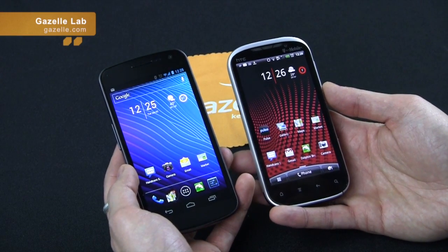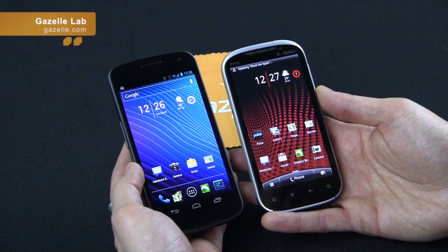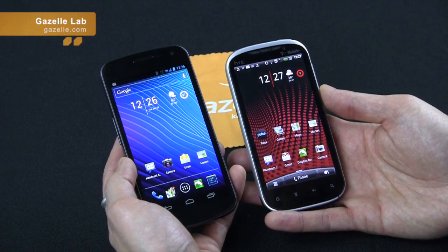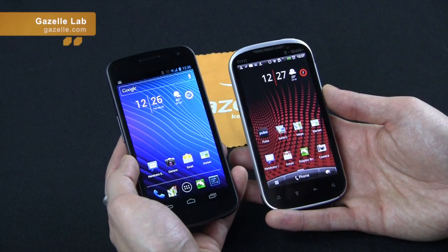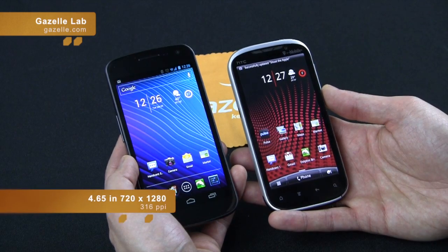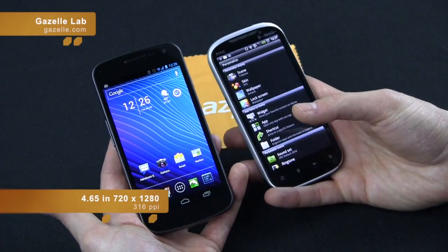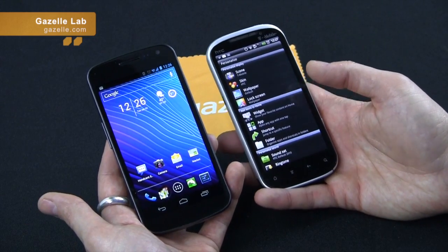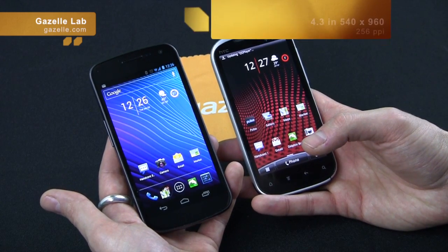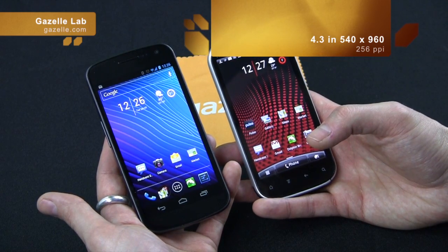Let's start with overall dimensions on the devices. You can tell the monster screen on the Galaxy Nexus compared to the QHD display on the Amaze. This is one of the best displays in the industry right now. It does have a Super AMOLED screen, 16 million colors, 720 by 1280, 4.65 inches, very bright, 316 PPI. In comparison, the Super LCD on the HTC Amaze is QHD — that's 540 by 960 — 4.3 inches at 256 PPI.